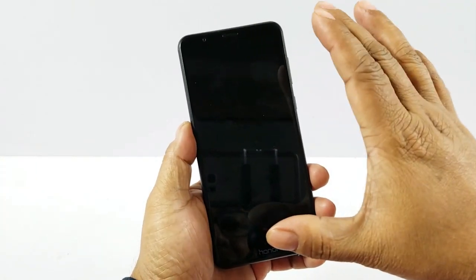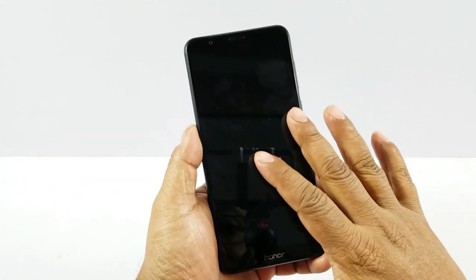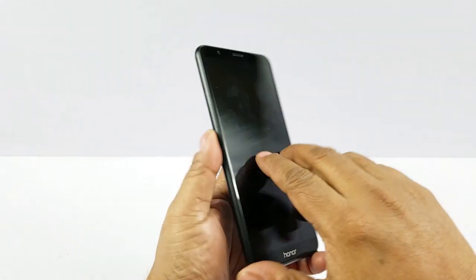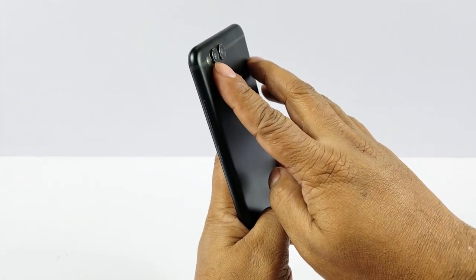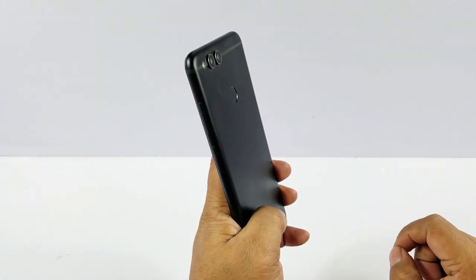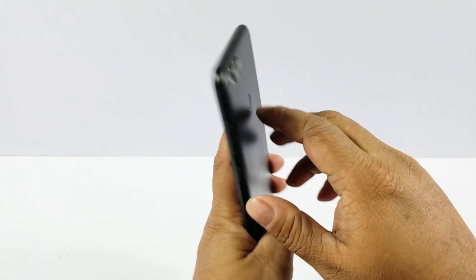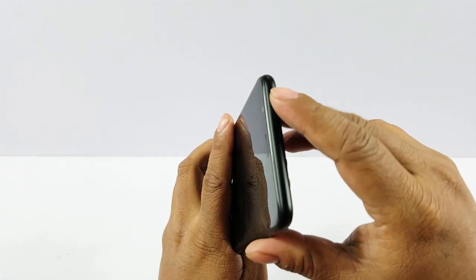It has a 5.93-inch, or almost 6-inch, full HD+ display. It has a full-view display with no home buttons, and then you have the earpiece plus an 8MP front camera. The dual cameras here — which Honor calls dual camera — but one of them is only a depth sensor, so only one camera sensor can actually take photos or videos. There's an LED flash and your fingerprint sensor, and nothing much on the other side except the noise-cancelling mic.